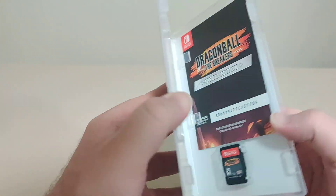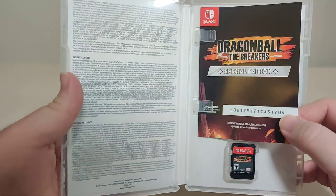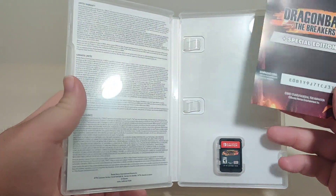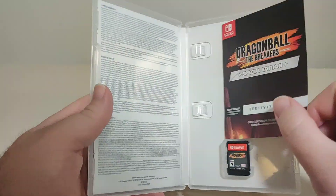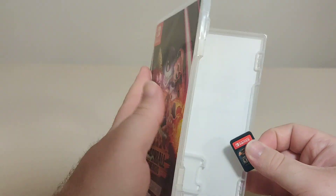Let's open this up. Here we have the special edition code — I guess that's the update required part with the DLC. And here we have the cartridge and some obviously beautiful inner artwork.